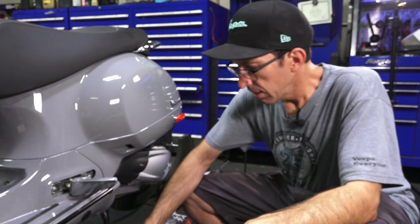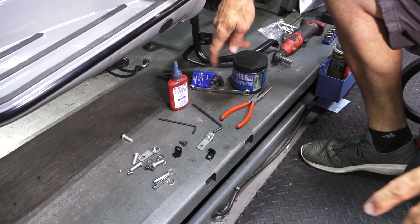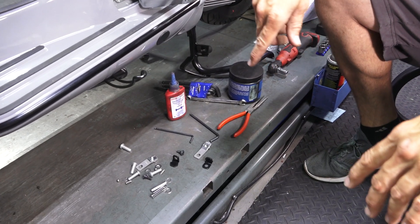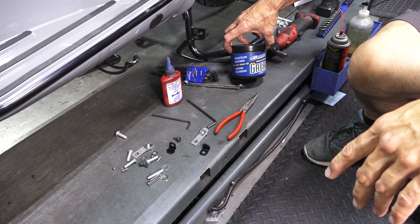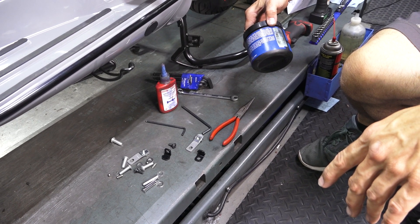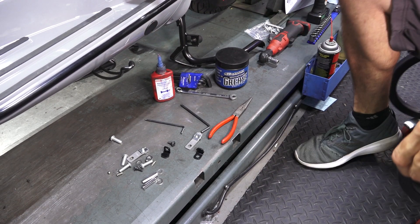A couple of basic tools are needed to complete this install: a 4mm Allen key and a 5mm Allen key — these have the ball end for ease of access to difficult fasteners. You'll also need a needle nose pliers to get the clip in place, some grease (we sell Maxima grease), and blue Loctite, which is highly recommended to secure the fasteners in place.